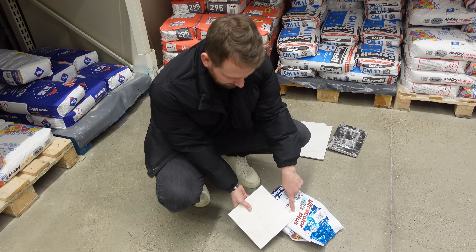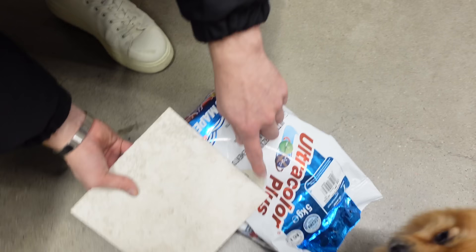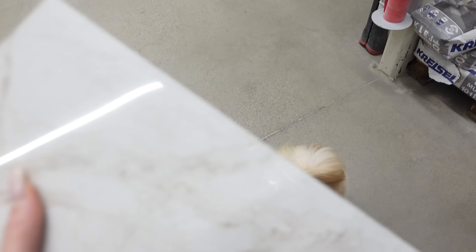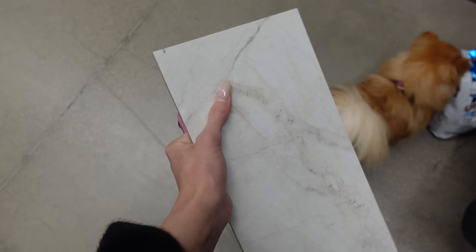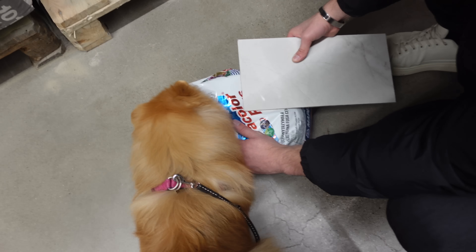Zobaczcie, tutaj jest naprawdę bardzo dobra widoczność tego. A pewnie, że ten odcień będę stosował idealnie. Nawet jej nie będzie widać tak naprawdę. A teraz dobrze widać — te kafelki mamy położone w łazience na parterze i dobieramy teraz pod te kafelki fugę.